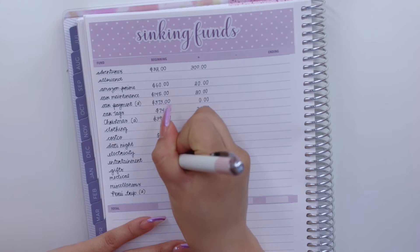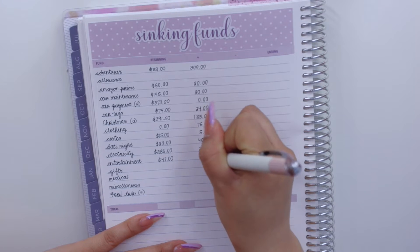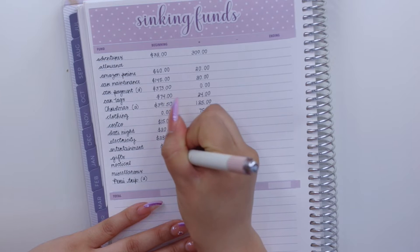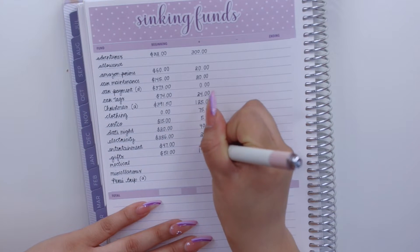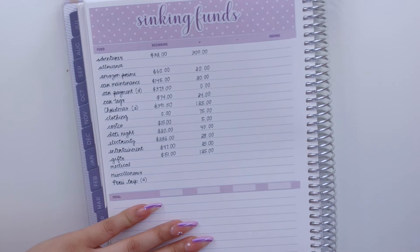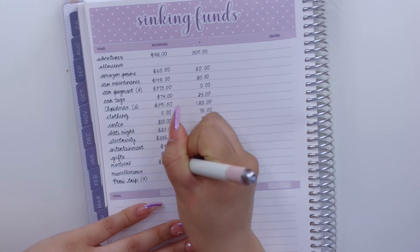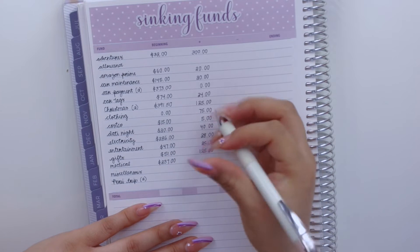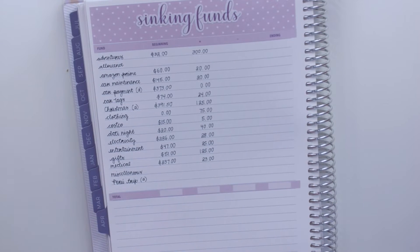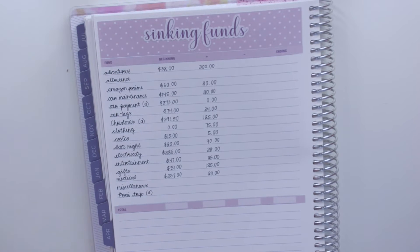For entertainment I have $47 and I'm adding $25. Gifts has $51 and will be getting $125 — I have my mom's birthday this month as well as my friend Claudia's. Medical is beginning with $237 and I'm adding $23. I've been thinking about getting braces or aligners — I've seen a company called Bite that looks interesting.